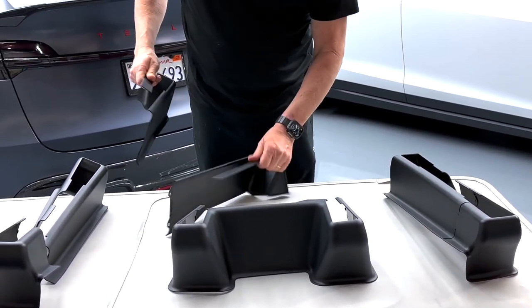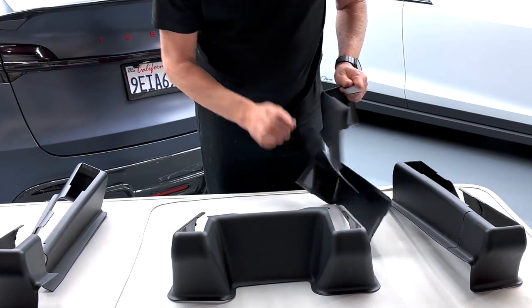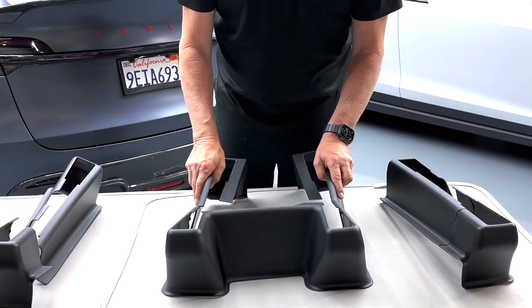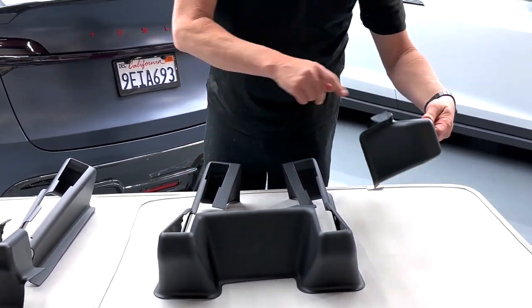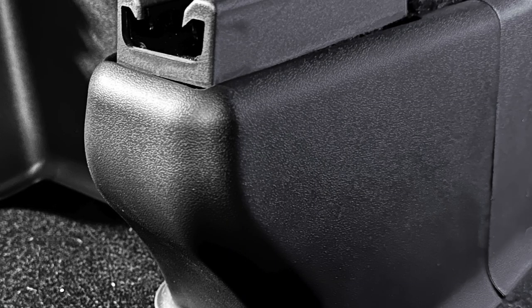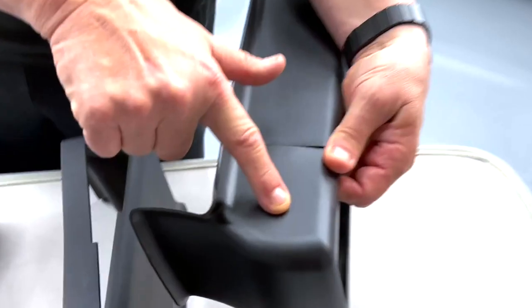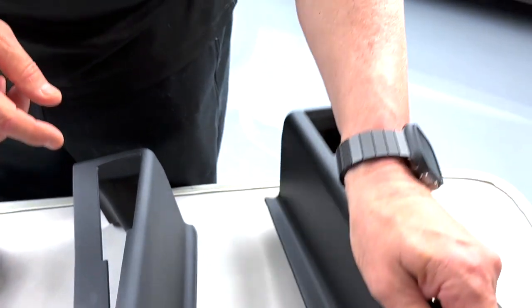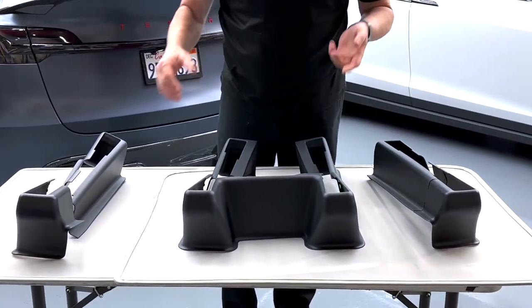So this is the back seat where our storage trays sit, and it goes like this. Let's get into it real quick. We'll show you how it installs, how simple it is, how affordable it is.